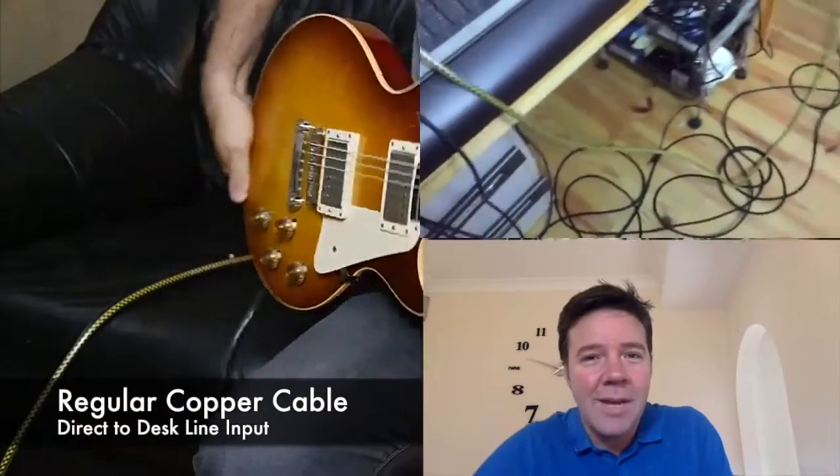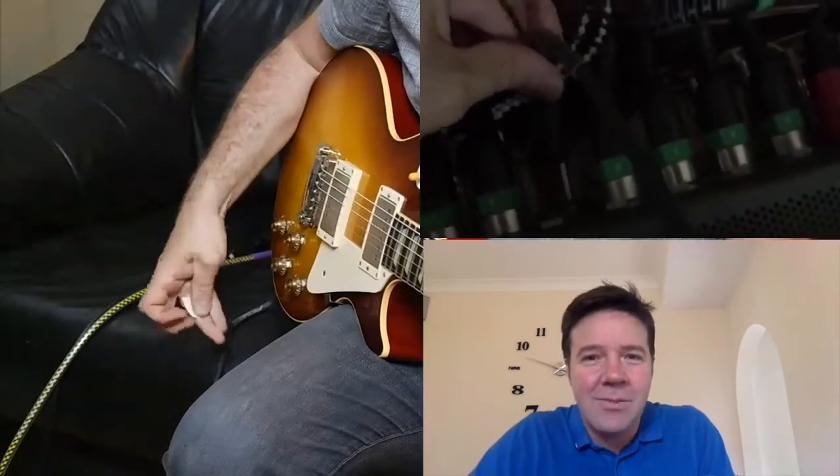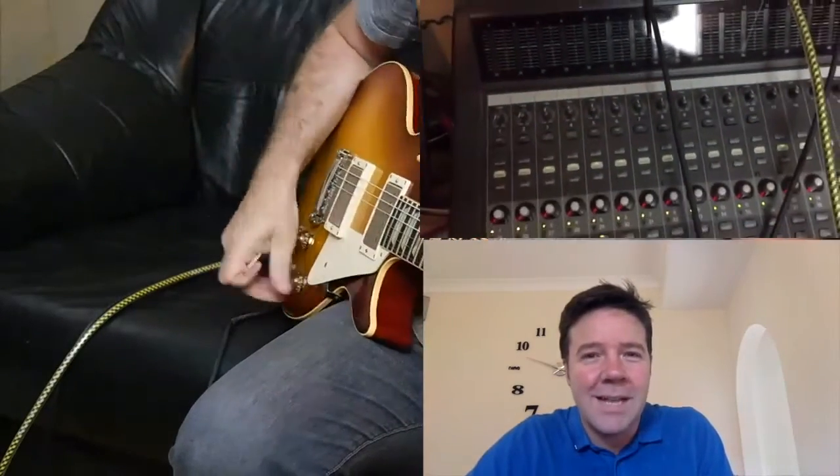Hello, I'm David Holmes. I want to talk through this video to show you how a light lead sounds when you plug it directly into a desk against a copper cable. We've done this in a single shot so you can see us plugging the cables in — they're going into the same channel. Have a listen to this; this is the copper cable into the desk.